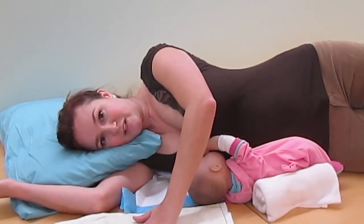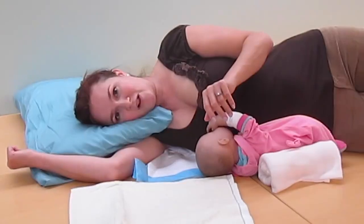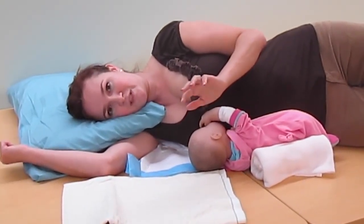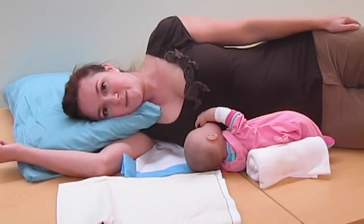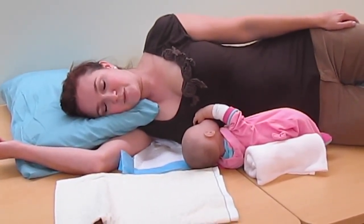The second receiving blanket can be really useful placed under mom's breast to prevent milk from leaking all over the bed, so you don't have to change sheets as often. In the early days, moms leak a lot of milk, so this keeps you from having to do a lot of laundry. Now mom can just comfortably sleep.